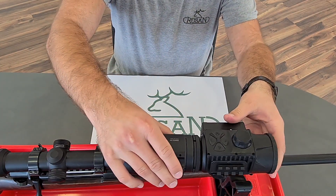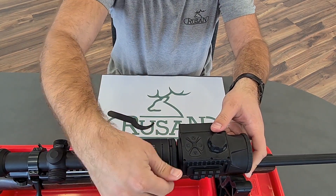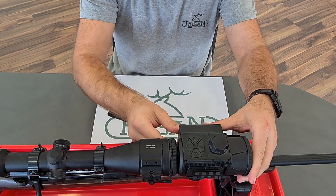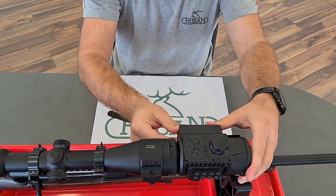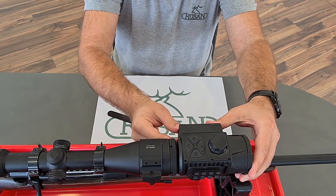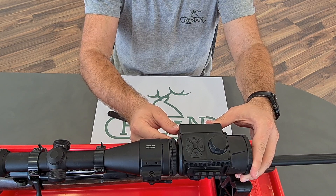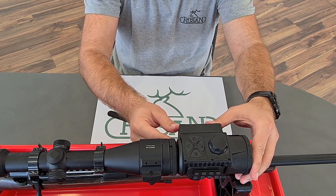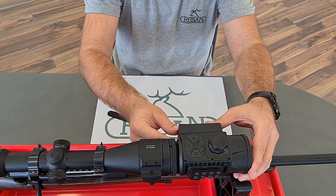Now, let's put it on, clamp the adapter, and now you see that there is possibility to move the device up and down or left and right. When you look on your dayscope with low magnification, position the picture just to the center of your reticle.